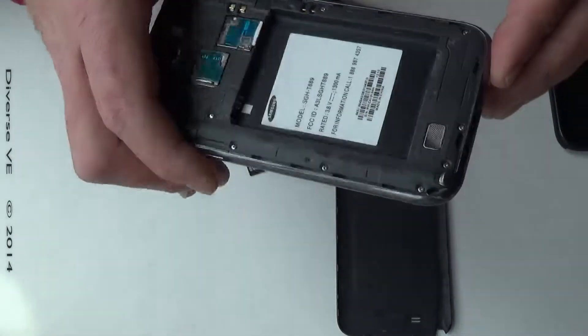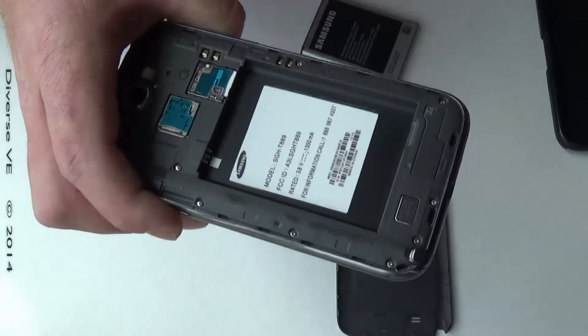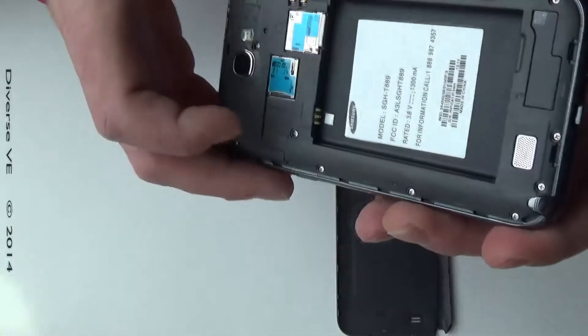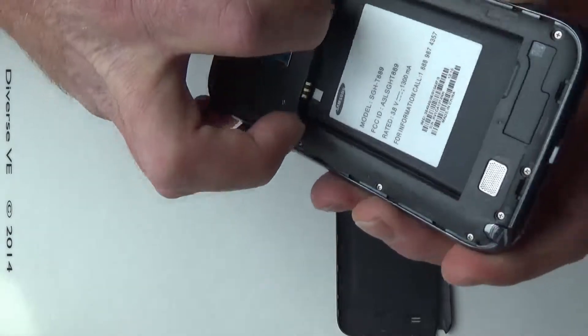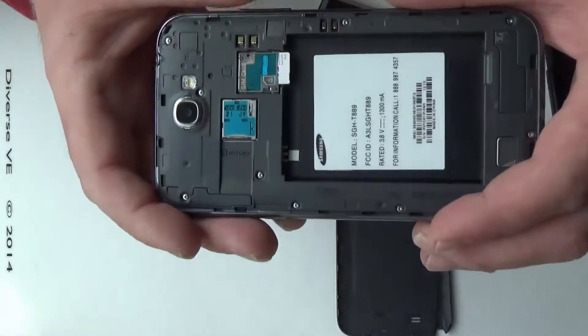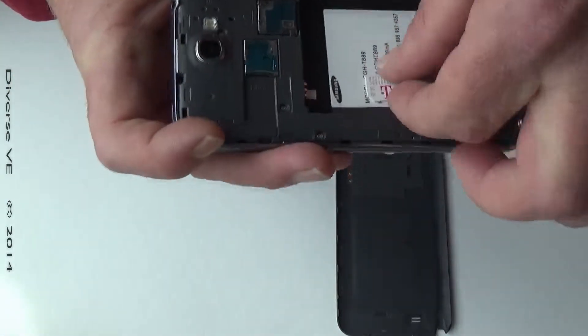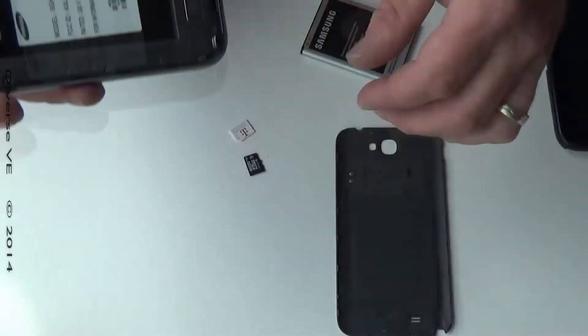As long as we are here I might as well show you how to remove the SIM card — same way, push it in and it's gonna pop up a little bit, then you just place your finger on it like that and remove it.